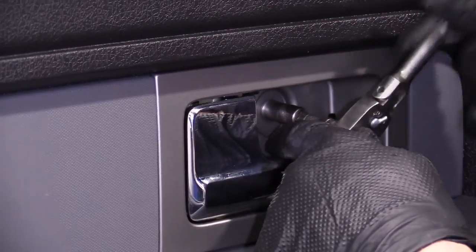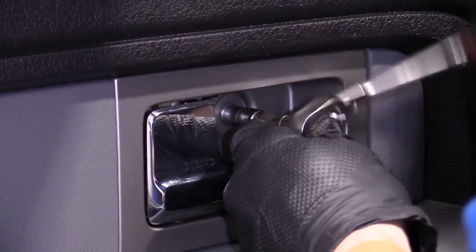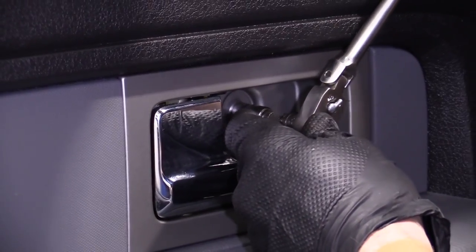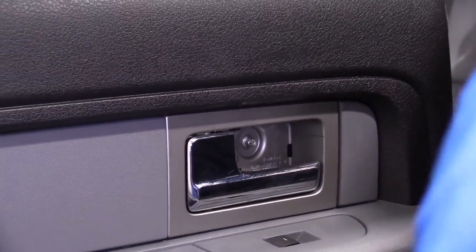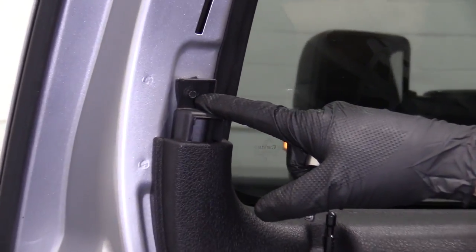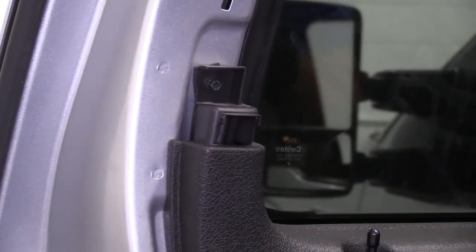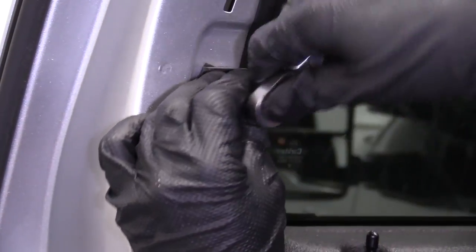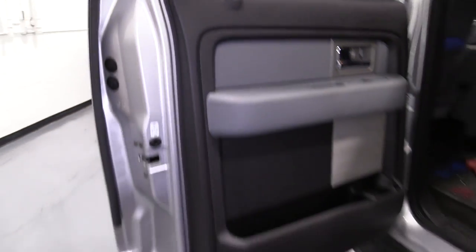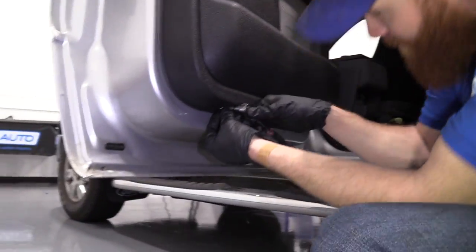We've got our eight millimeter here — I'm just going to get that all the way turned in. Once it feels like it bottoms out, just give it a little bit, not too much. That feels pretty great. Next, we'll move on to our other three screws — we've got them up here using a six millimeter.